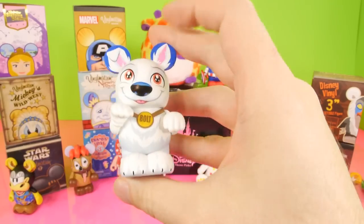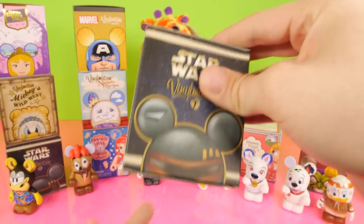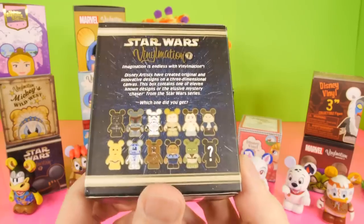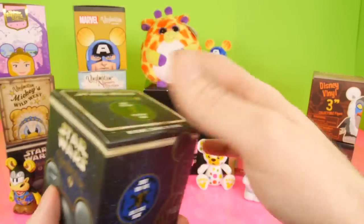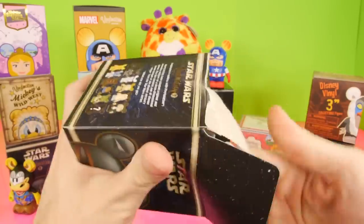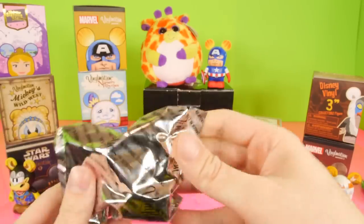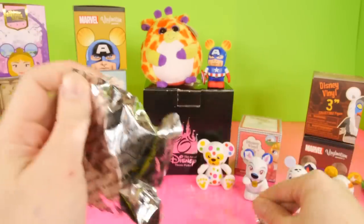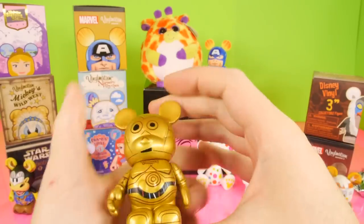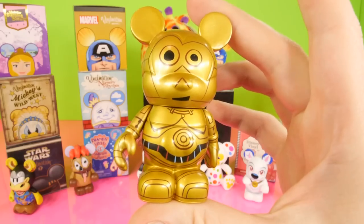I looked at Bolt so quick, I was just so excited that we got him. Let's go ahead and set that down. Right here we have the Star Wars Vinylmation series number one. Here's a look at the back of the box. We have not gotten our Yoda, or I don't think we got Darth Vader either. So we're still missing two of the more popular figures from this series. And it looks like we got another C-3PO. So now all he needs is his little buddy R2-D2.